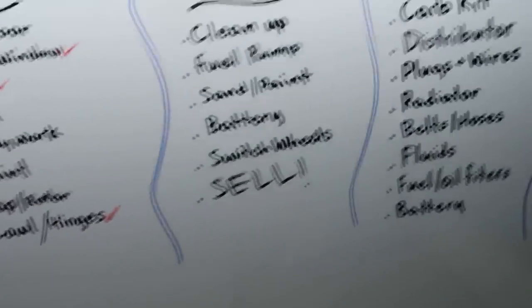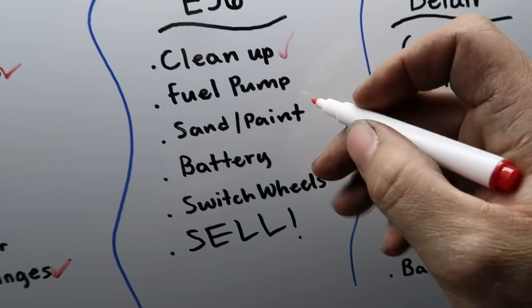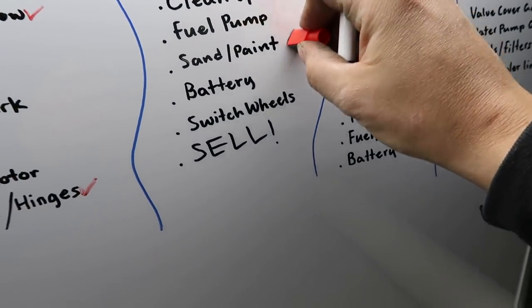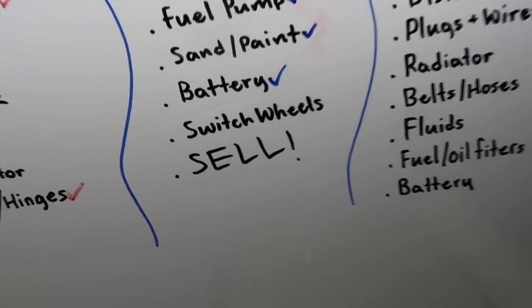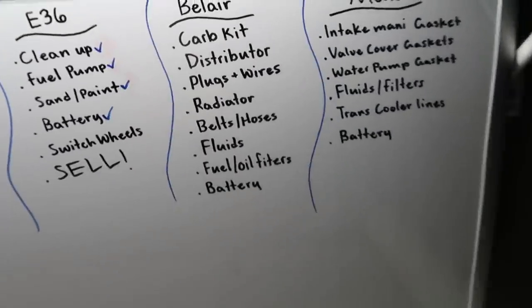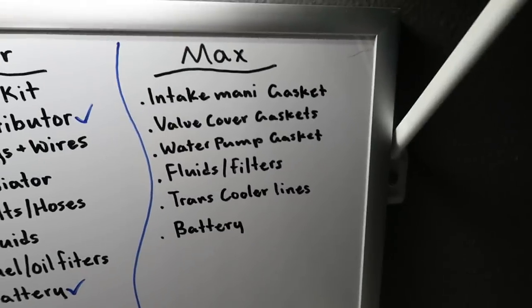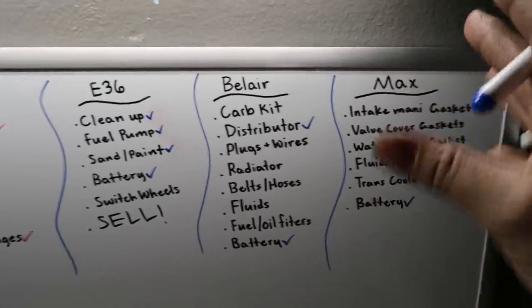So for the S10 we've got: driver window, hood, cowl and hinges checked off. The E36 is gonna be fun — we cleaned it up, did the fuel pump, sanded and painted it, got a battery. Still need to swap the rear wheels for the M3 wheels and then sell it to get the E36 off the list. For the Bel Air we got a distributor and a battery — two things off that list. For Max we got a battery but there's still a lot to do.